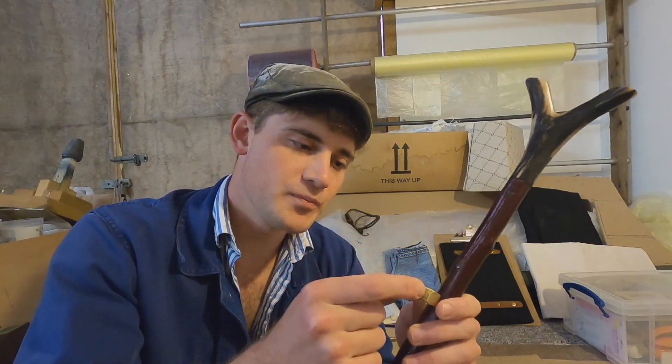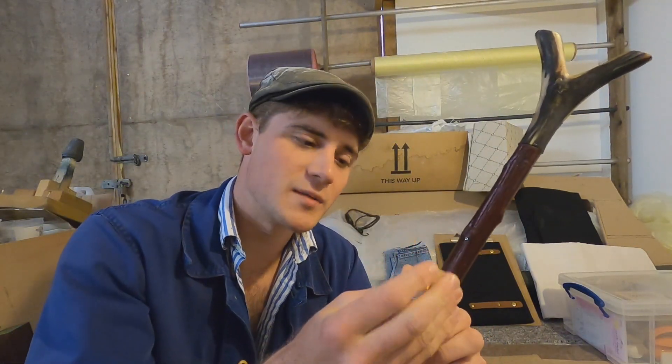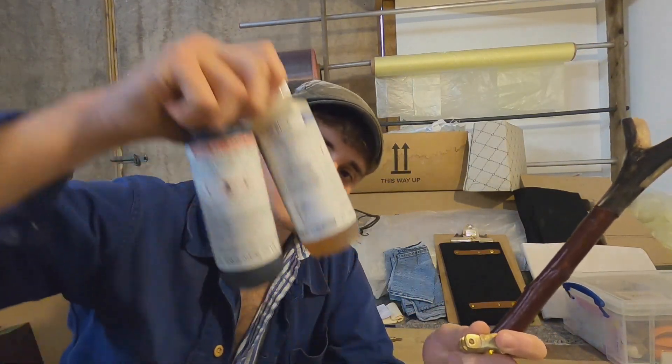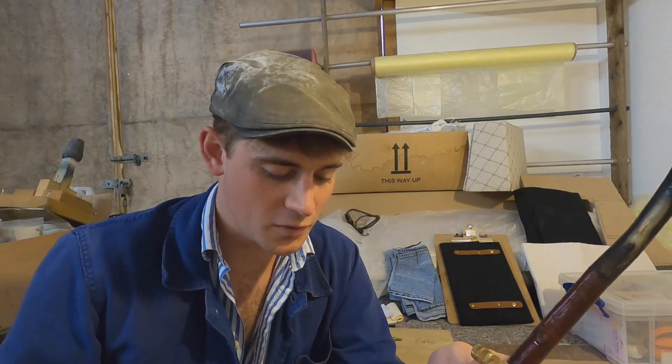So I'm going to put this on, and because this is a circle and that is not a circle, there's going to be space which would make it wobbly and not be in place. To resolve this issue I have a two-part mix to pour some rubber in the space between. Because I've never done this before, I'm going to do a trial mix and see how that goes.